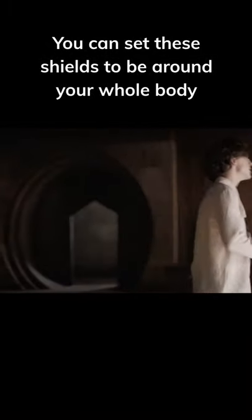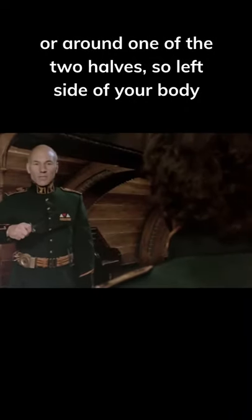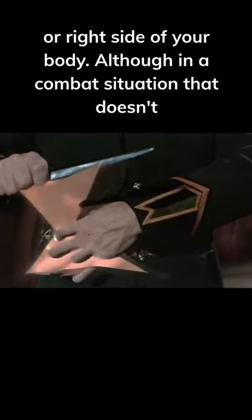You can set these shields to be around your whole body or around one of the two halves — so the left side of your body or the right side of your body. Although in a combat situation that doesn't necessarily make sense; you might as well put it around your whole body.